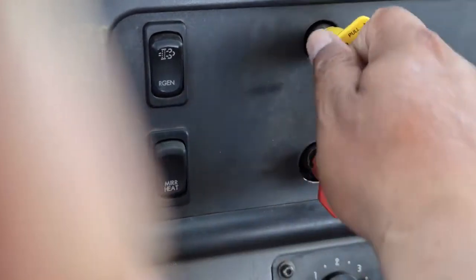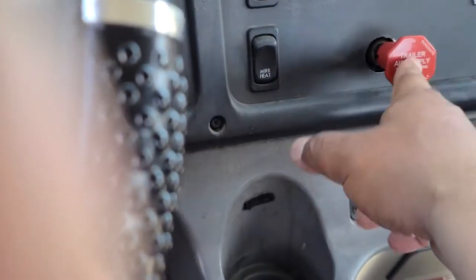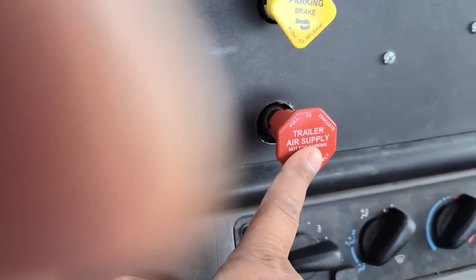Now I'm gonna test my trailer brake. Pull out and release. For this test to be a success, my trailer brake should hold this tractor and trailer combination in place when I release the clutch. Release the clutch slowly. When you feel the tilt, call it — this is a good test. My trailer brake is holding this tractor and trailer combination in place.